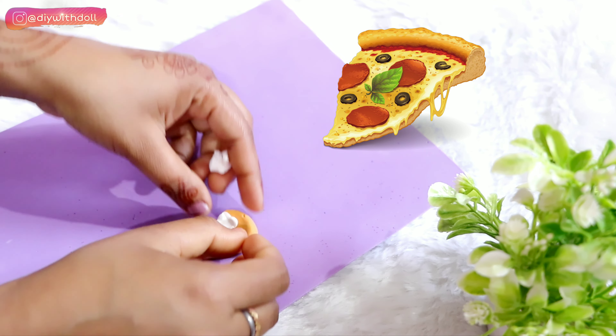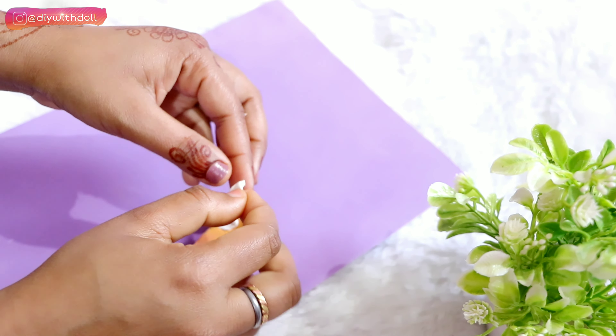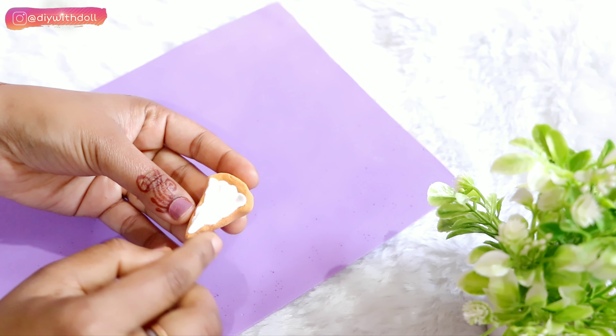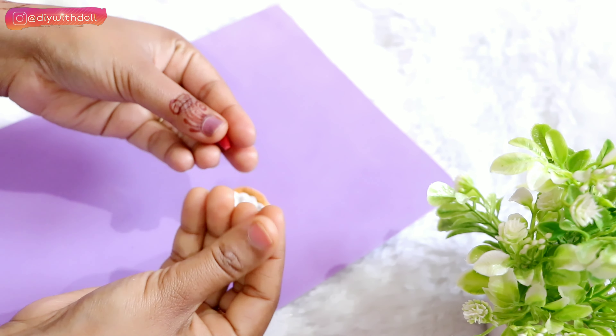So I am making pieces of the pizza slice and doing the topping on it. Once the base is done, I will add the toppings. I have some rough stuff but I am not using any tools — I am making things with just my fingers. Now I will do the topping with red clay as tomato slices.